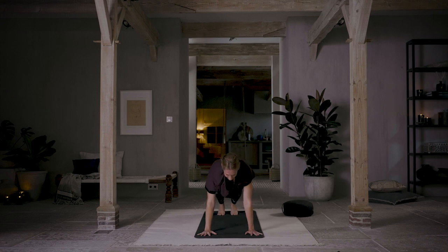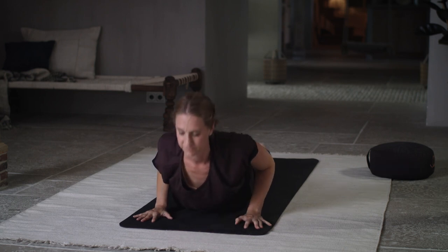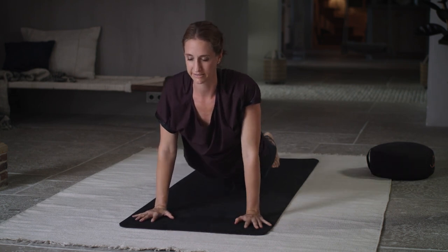Rise up into cobra — inhale. Exhale, lowering down. Inhale, lift up. Exhale, lower down. One more inhale, and as you go back into downward facing dog, exhale through your mouth.